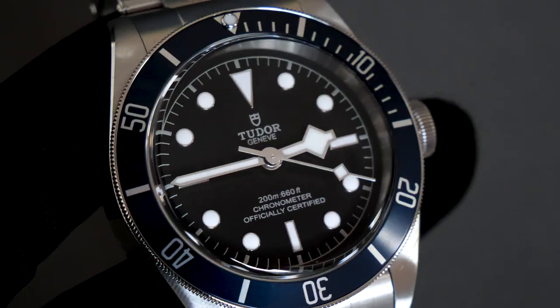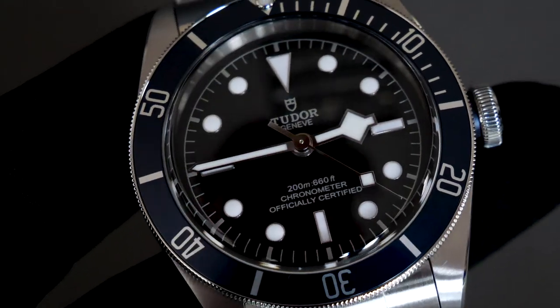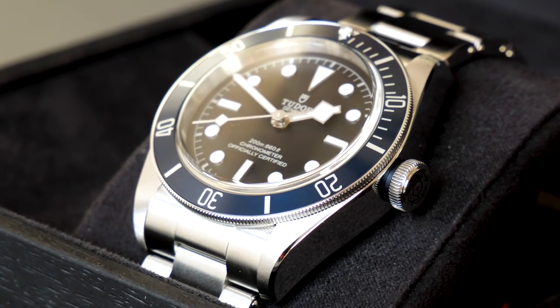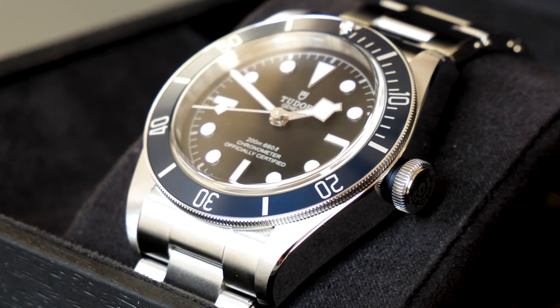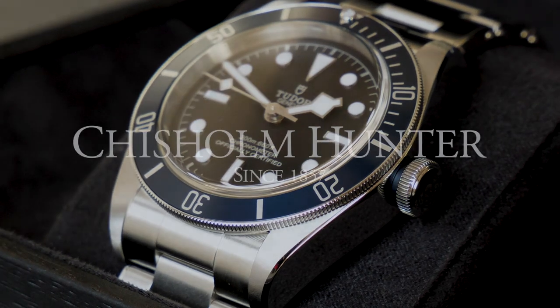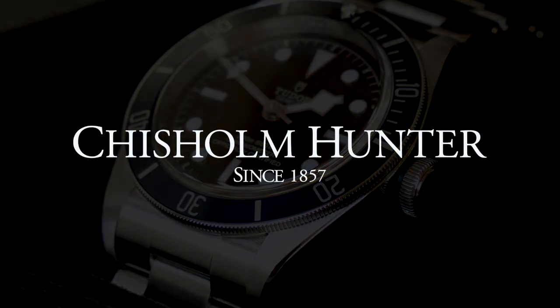If you would like to get your hands on a Tudor watch, do be sure to visit our website where you can view the Tudor range, or get in touch with one of our official Tudor stockist stores throughout the UK. Remember that we are an official stockist of Tudor, so any questions you have we'd be more than happy to answer. Thank you very much for watching.